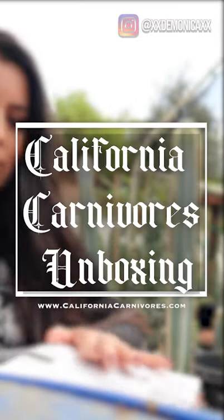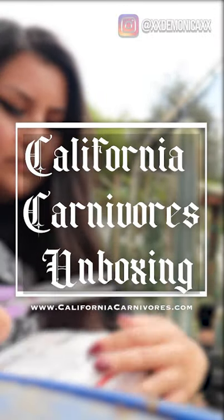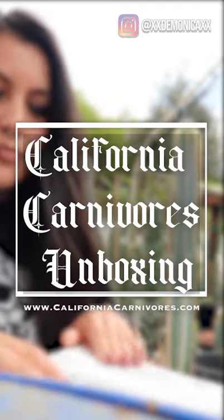Hello YouTube! I just received my order from California Carnivores, so I decided to make a quick video and share with you guys.